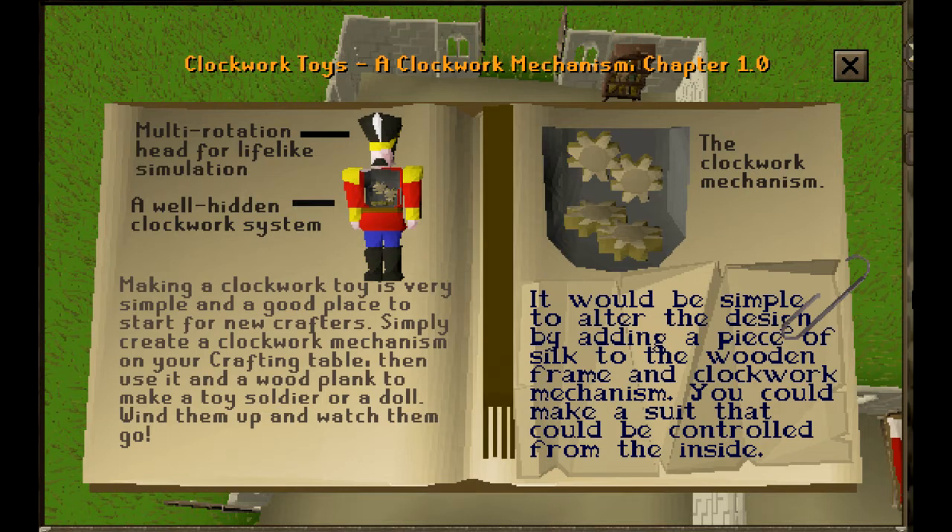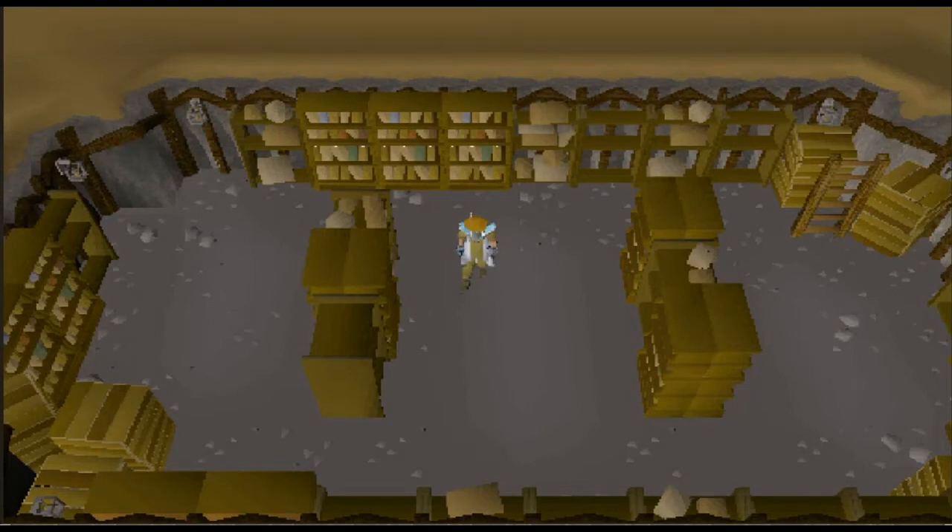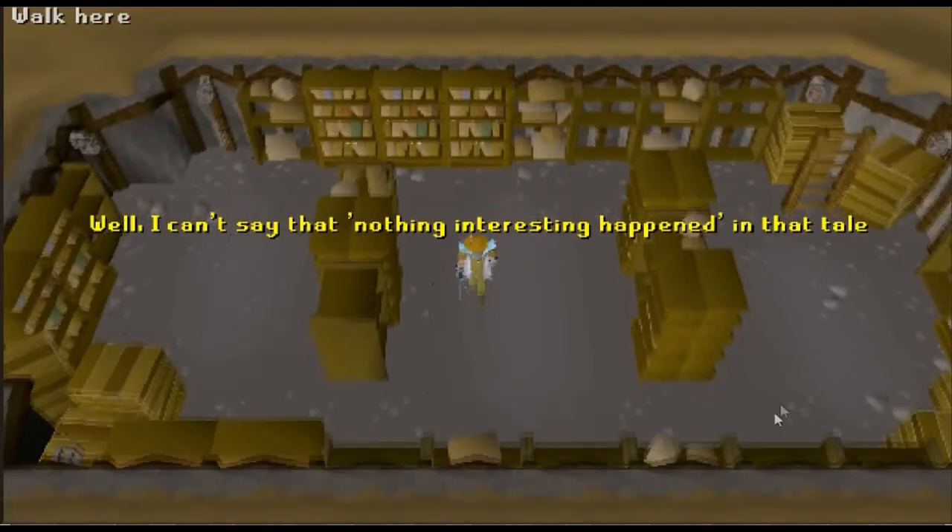Wind them up and watch them go. The clockwork mechanism — it would be simple to alter the design by adding a piece of silk to the wooden frame and clockwork mechanism. You could make a suit that could be controlled from the inside. And we've reached the end of the short instruction book for clockwork mechanisms.